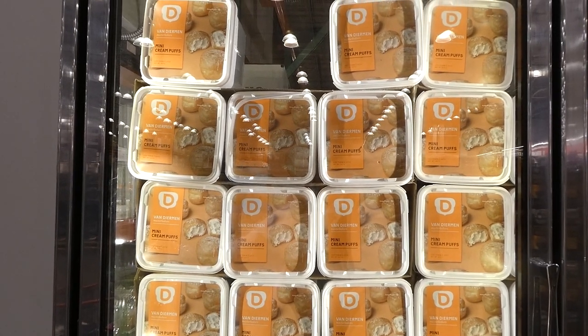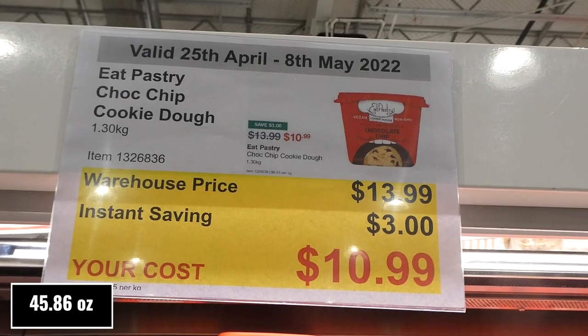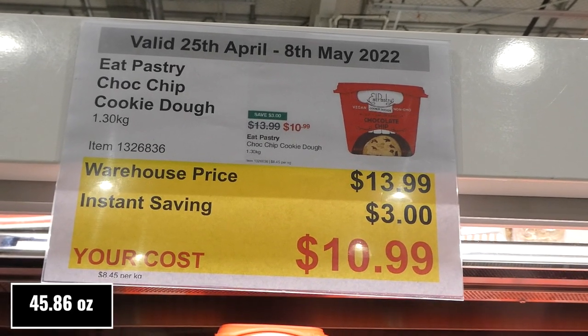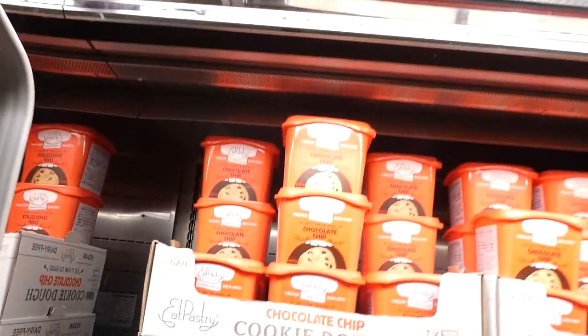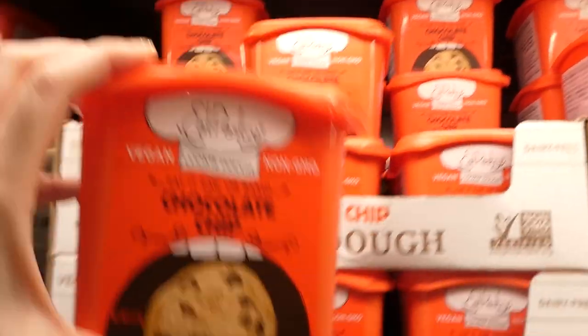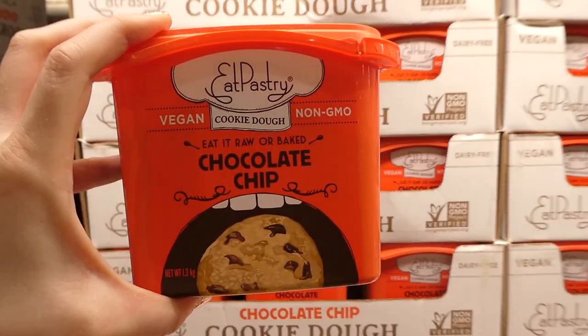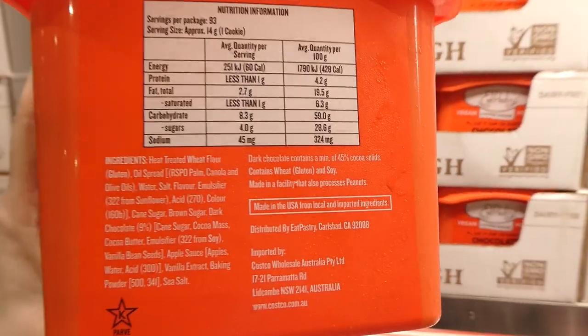Eat Pastry Chocolate Chip Cookie Dough, 1.3 kilos, is $3 off down to $11. It's vegan, non-GMO, and you can eat it raw or bake it. The store also has birthday cake cookie dough in store though not on sale currently.